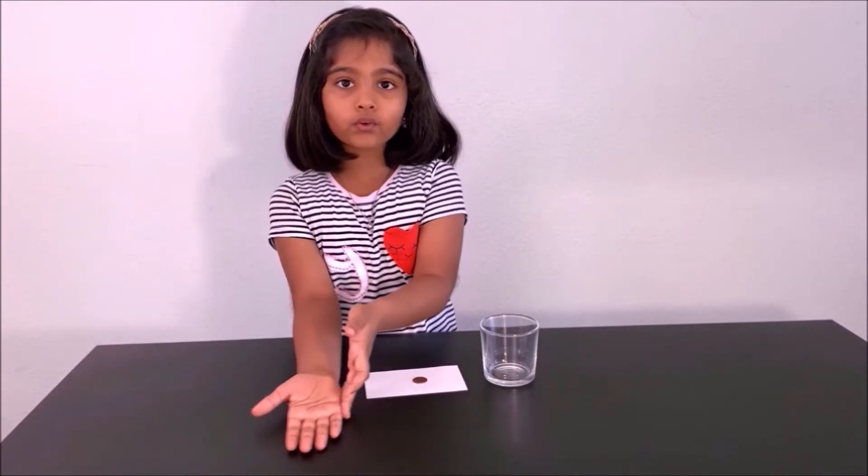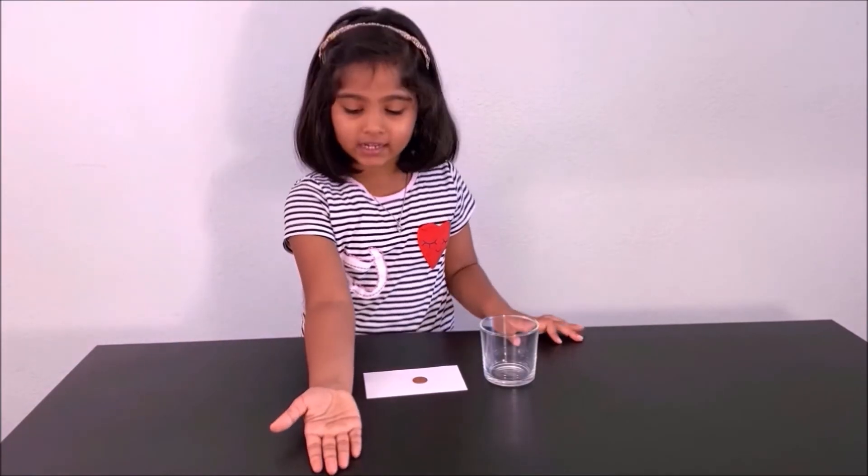Hello everyone. Today we are going to do an experiment about Newton's First Law. Newton's First Law says that an object in rest will stay in rest. If there is a force on it, it will be in motion. An object in motion will stay in motion until a force is making it stop. Now let's do our experiment.